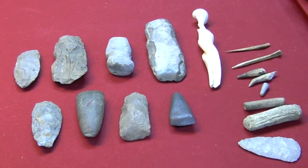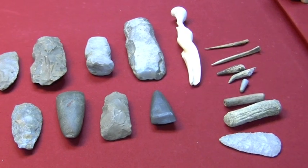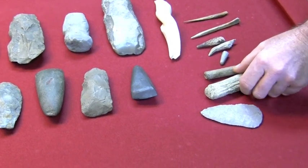We want to continue with our video on tools, and there are several different varieties here. Mr. Tallfeather, what can you tell us about these Indian tools here? Well, let's start over here on this side with these billets.